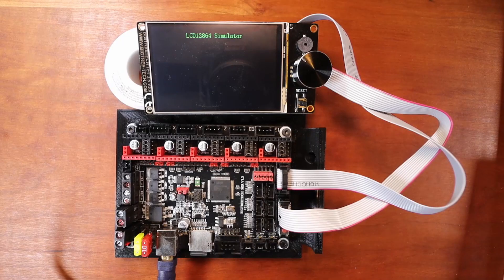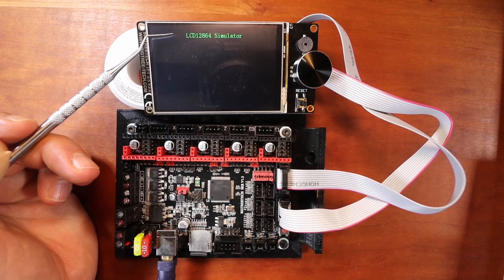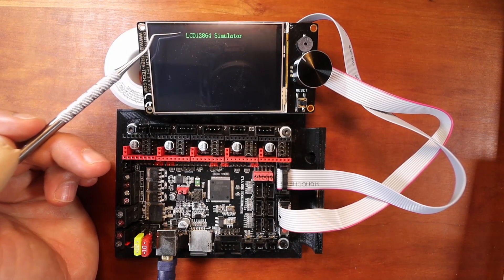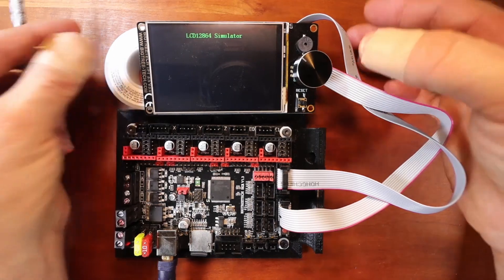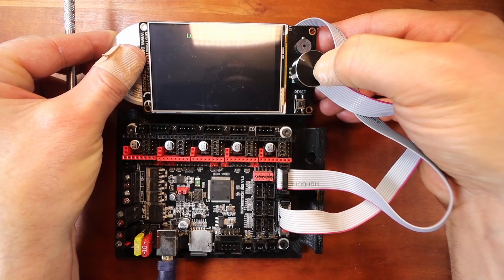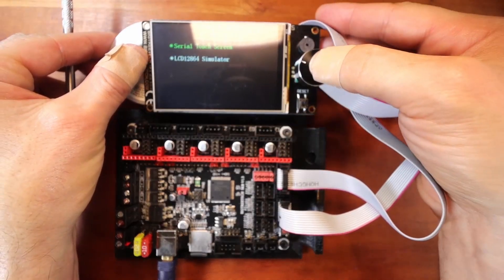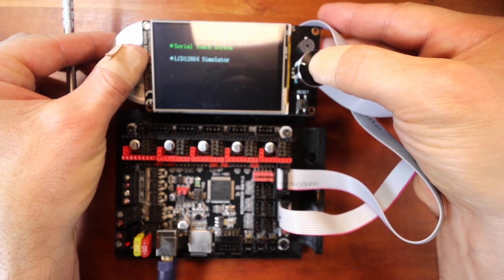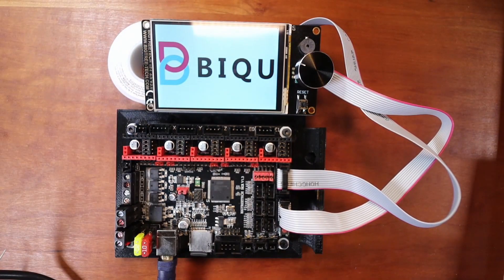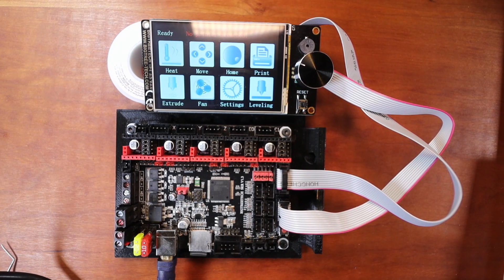As you can see right now, I have the LCD connected — I'll show you how to do that in just a moment. This display has two modes: LCD mode, and if we want to swap the mode, we hold this button down. We can scroll up to the serial touchscreen and push down. In a second, I'll show you how to set this up first with LCD mode.